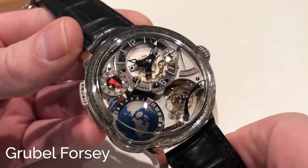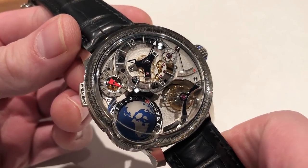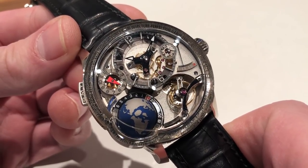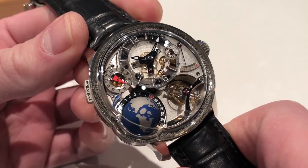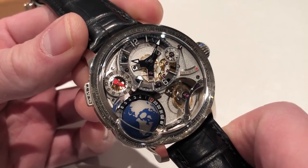Hi, I'm Tim of Watchbox at SIHH 2018 with Grubel Forsey. What we're looking at here is perhaps the flagship novelty of the entire show, not just the brand. The Earth GMT, 45.5mm in white gold. The watch is part of a series of 33 that will be offered. It's the subject of no fewer than three separate patents, so let's see where all that brain power went.